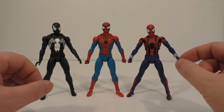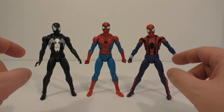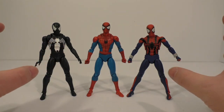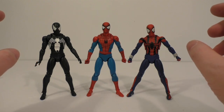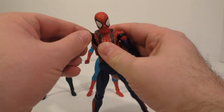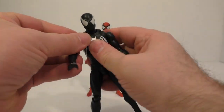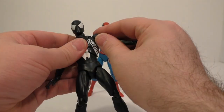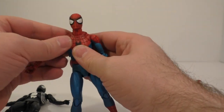They're very similar in build quality, but these ones are just better. Without having it in hand, it's really hard to explain. For example, the shoulder joints on Black Suit and Ben Reilly — they move so fluid forward and back. This one just moves so smoothly, whereas his is a little more disjointed.